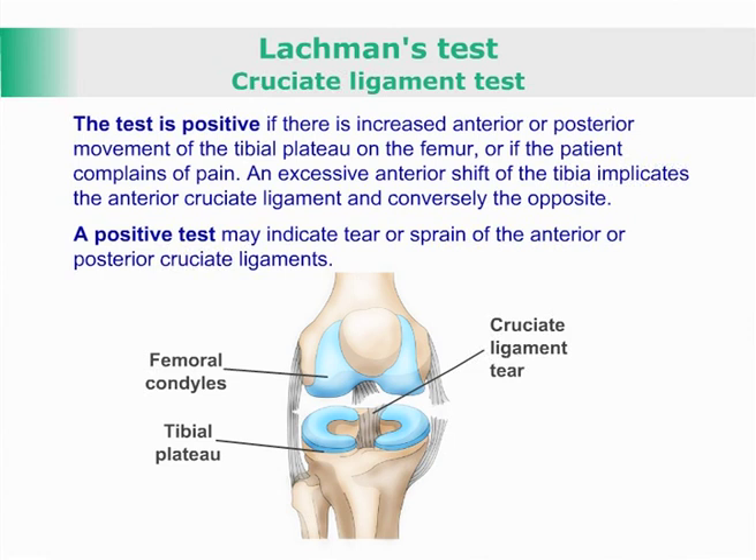The test is positive if there is increased anterior or posterior movement of the tibial plateau on the femur, or if the patient complains of pain.